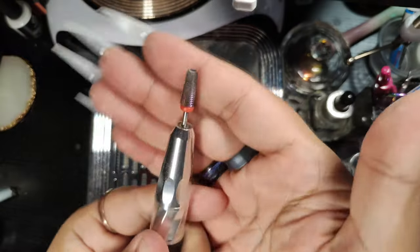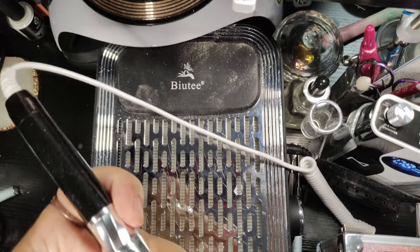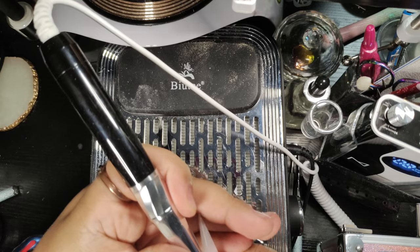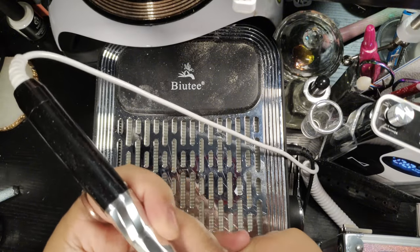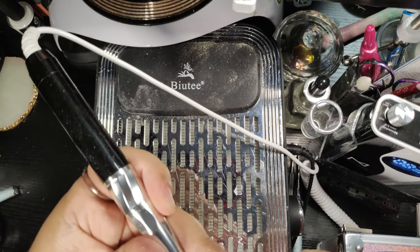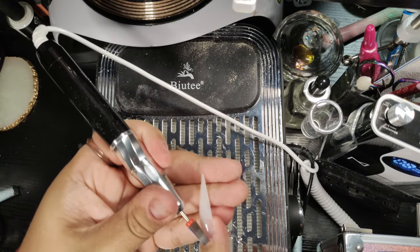Now that we're done with the hand file, I'm going to go in with my fabulous Victoria M brand nail e-file. It is such an awesome product. I am using it with my five-in-one bit. I'm actually very excited for the next video — it will be an unboxing of some more goodies. So I'm super excited.